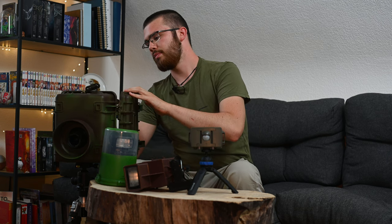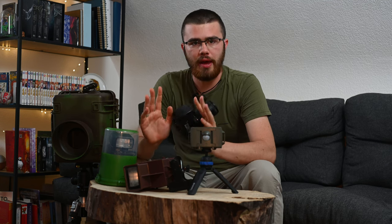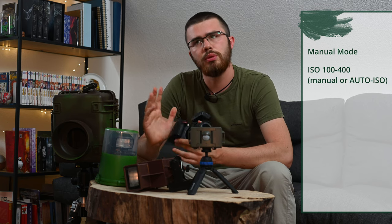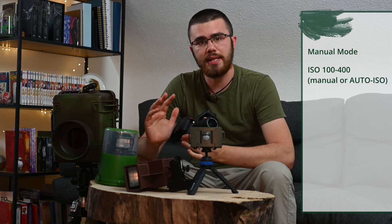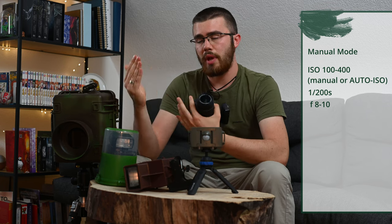If you're not deterred yet, we can move on to the theoretical part: camera and flash settings. First, the camera. There's not a one-size-fits-all solution, but I've found two ways to optimally adjust the camera. I recommend manual setting with full manual or auto ISO maximized up to ISO 400. For sharp images in any case, I set an exposure time of 1/200. The aperture is always set to f/8 to f/10 depending on how large I want the plane of focus.